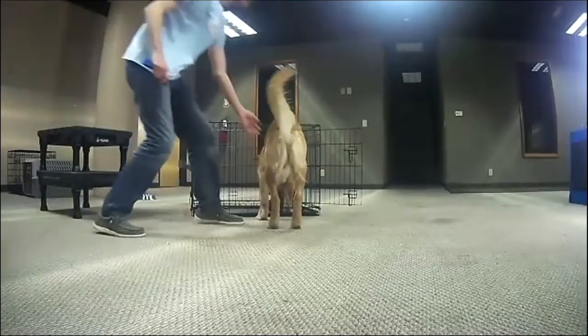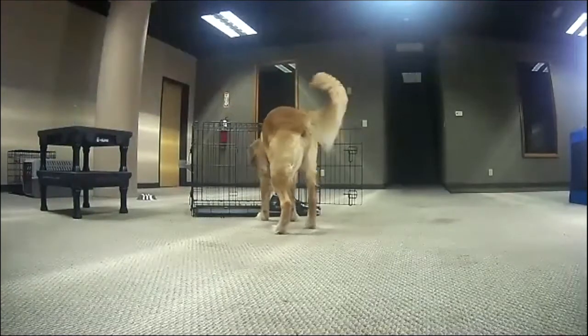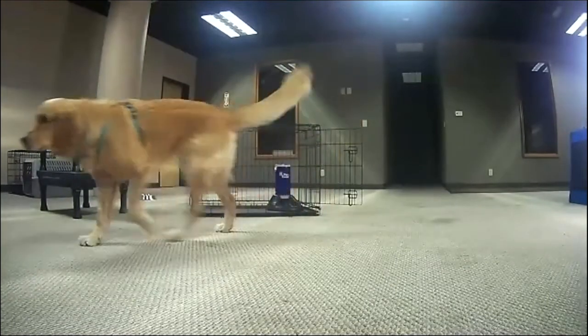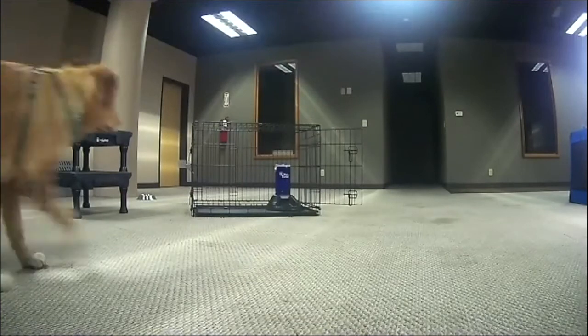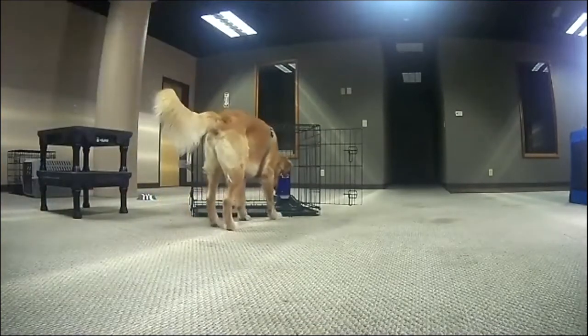That's one way to crate train. We had the hook earlier as another approach. Now we're going to show another way using the Kong Wobbler.